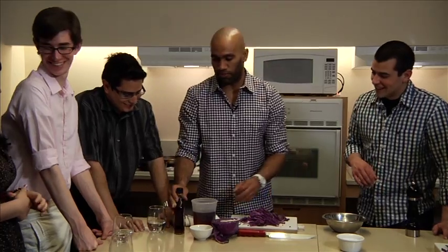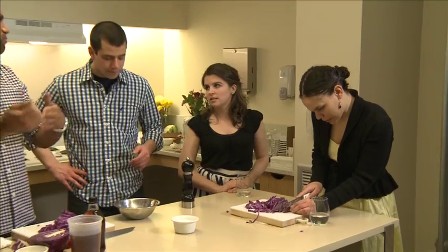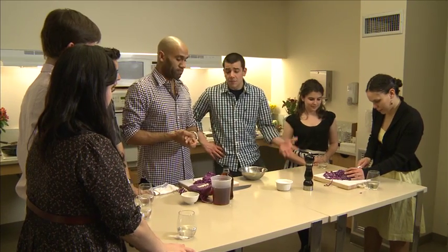For the cabbage, we've got maple syrup and red wine vinegar — two parts maple syrup to one part vinegar. I like to measure things in parts instead of cups, because not everybody has measuring cups. If you just make it in parts, it's simple.